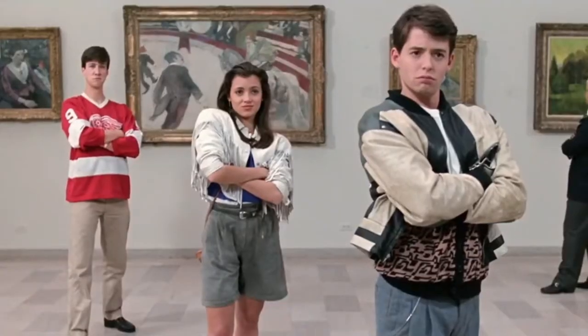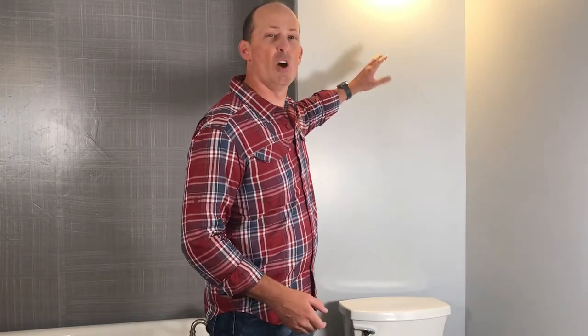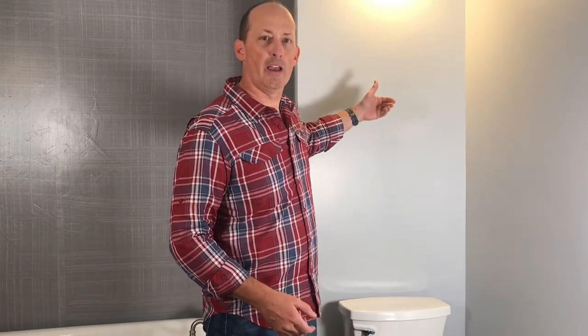This wall is pretty blank and I want to hang a piece of art here. I'm going to show you some great tools to hang it so that it doesn't mar the wall, and also a great tool I use to hang things when it weighs a little bit more — one that hangs it in a sturdy way that won't damage the wall or wear out over time.